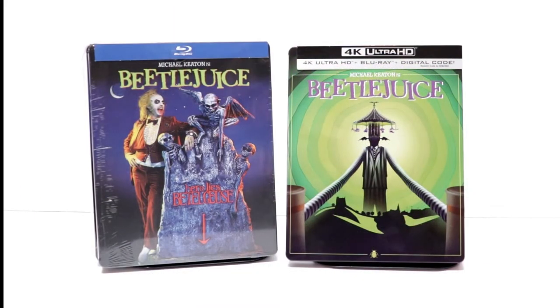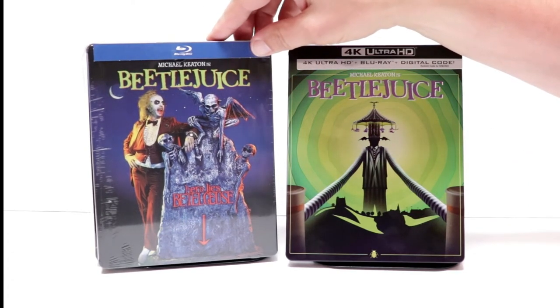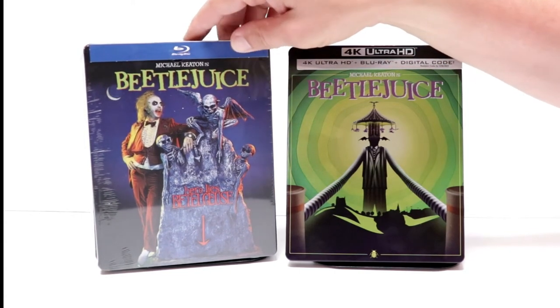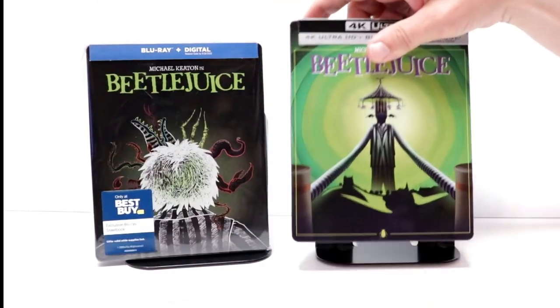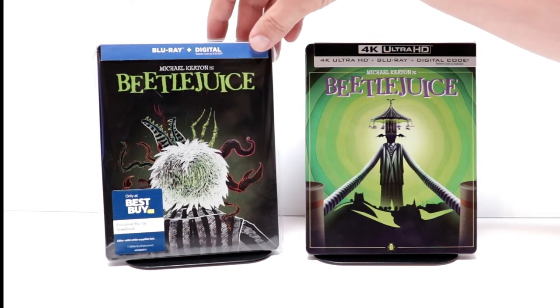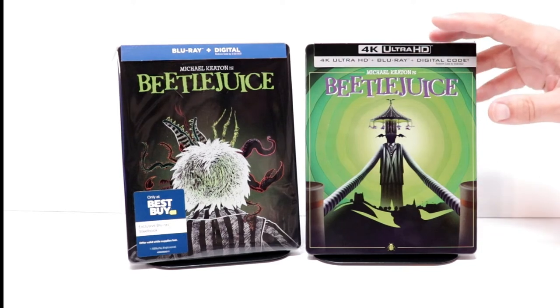I did want to take time to show you my other Beetlejuice steelbooks. I got this one from FYE — really nice artwork on this one compared to this. And then I also got the Best Buy release from last year, which isn't too bad. But yeah, overall I'm very unhappy with this particular one.